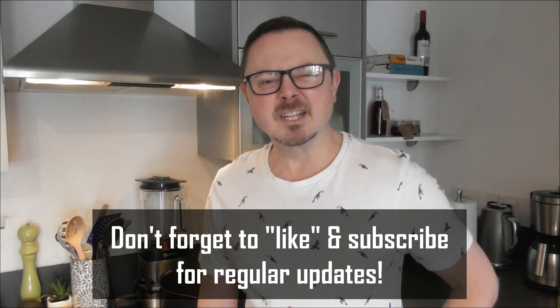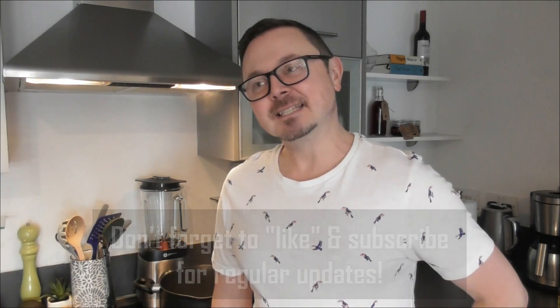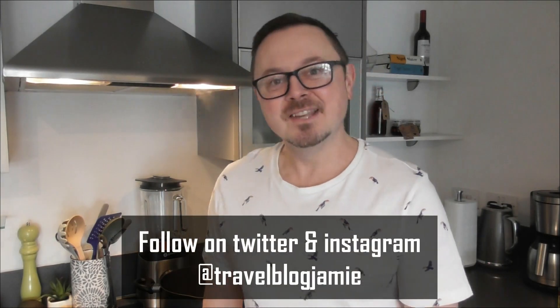Hey everybody, it's Jamie here, and today I am going to show you how to make the absolute star of the show for breakfast when I was in Mexico and Southern California, and that is huevos rancheros. Huevos rancheros literally means ranch-style eggs or rancher's eggs. It takes its name from a traditional mid-morning dish amongst rural Mexican farms, and this makes an absolutely brilliant breakfast.